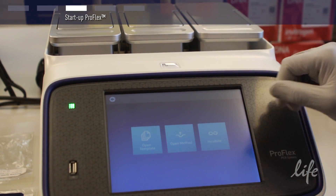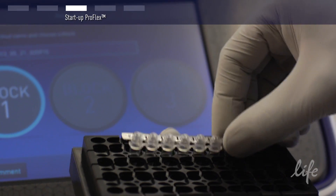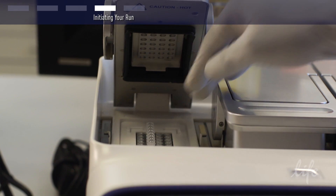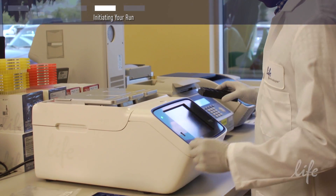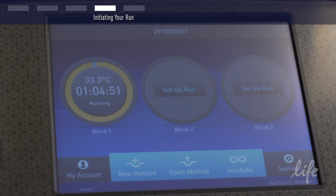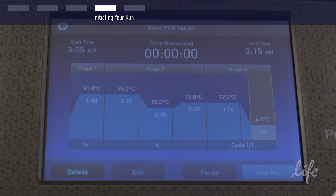Select your block for your run by tapping it and then select from preloaded programs. Prepare your samples and load into your block. Press the start program button and your run will begin. You can monitor your run as it is cycling. When your run is complete, you can choose to end it or set it to incubate.